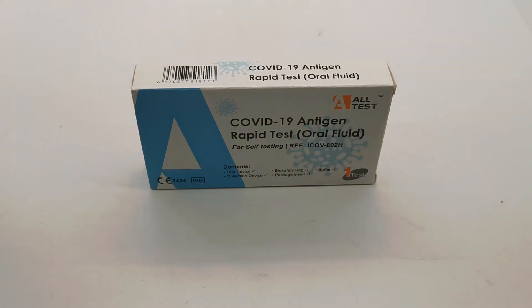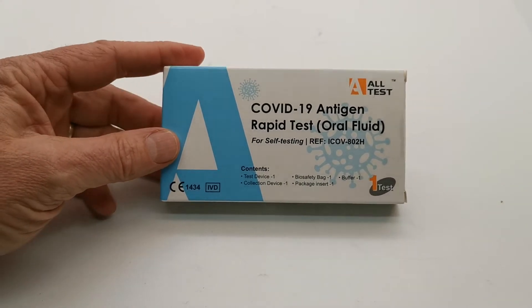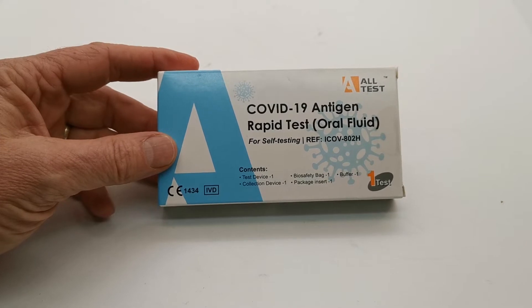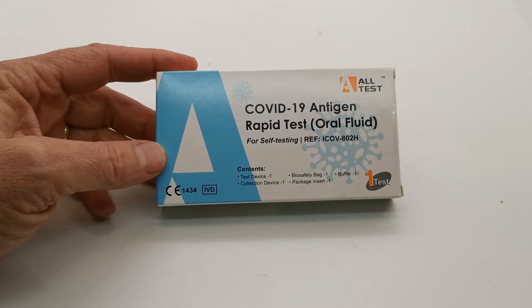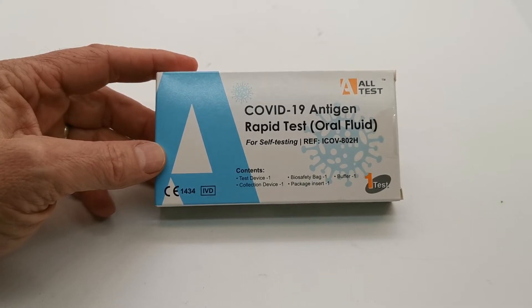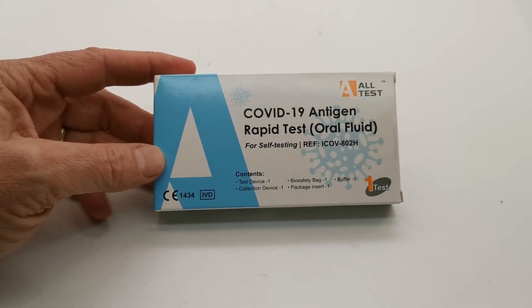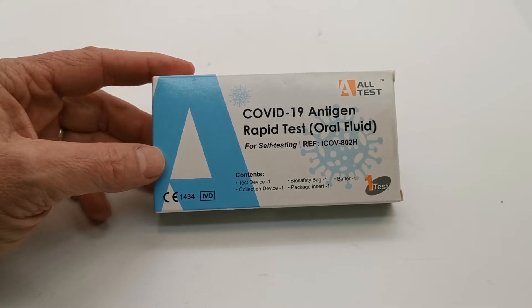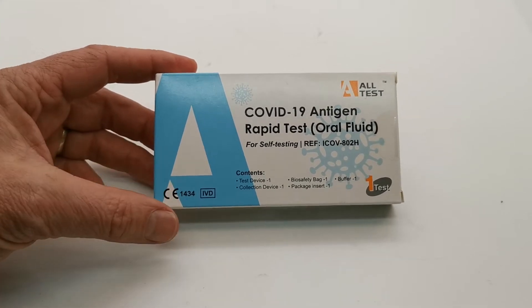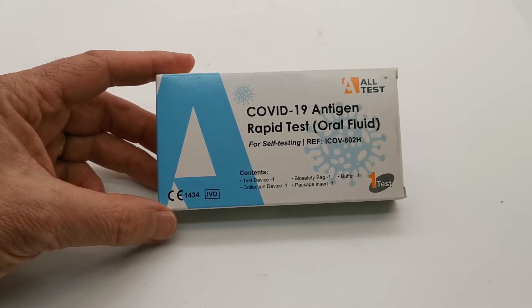Welcome to this Valumed Medical Supply video. We're going to show you the All-Test COVID-19 antigen rapid test. This is an oral fluid test, which varies from a nasal swab or pharyngeal swab test in that it uses oral fluid or saliva to screen for the presence of COVID-19 antigen. Antigen testing detects the actual virus particles on the surface coating, so this is a test for active or current COVID-19 infection.